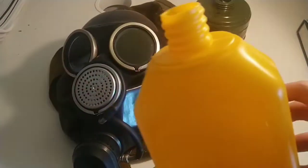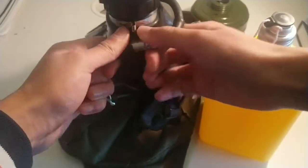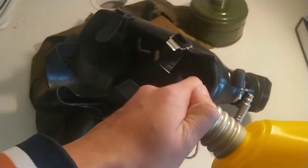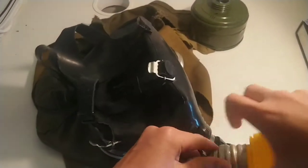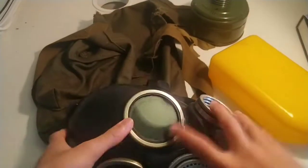Since this is a GP-7V, it has the drinking tube. Here's the bottle — you're supposed to fill it up with drinking water. What you do is pull out a sort of straw, open this up, put it in, and then put it over your head and try sucking the tube from the inside.